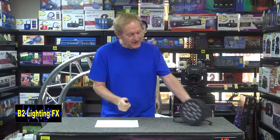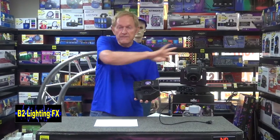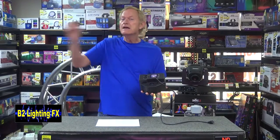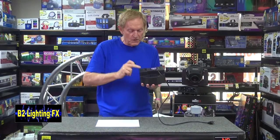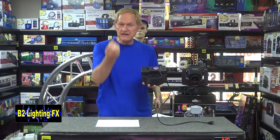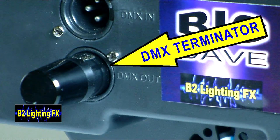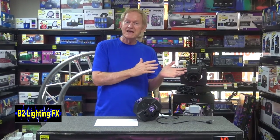All you do is take your DMX light and plug this in. Let's say you have a whole chain of DMX lights. On the very last light, you're going to have a DMX out, and there's nothing there. So you take this plug and simply put it in there, just like that. It's going to end the signal going to that light, and more importantly, it's going to keep it from reflecting backwards — and that's what's causing those lights to act all weird.